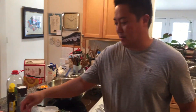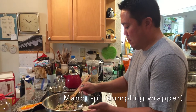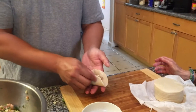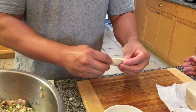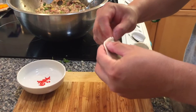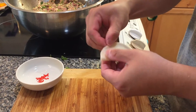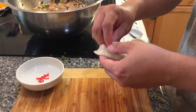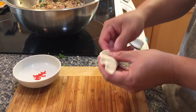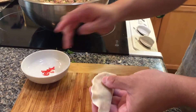We're going to test it out to see how it tastes, so I'm going to cook a few. It's a good idea to test a few before deciding to make all of the rest of the dumplings, just in case you decide that you want to add more salt, pepper, sesame oil, or shoyu.